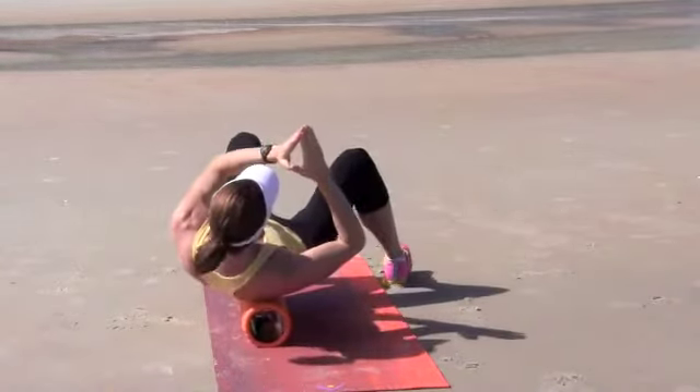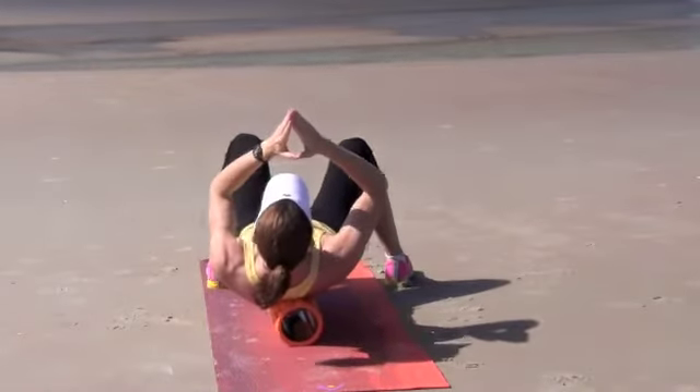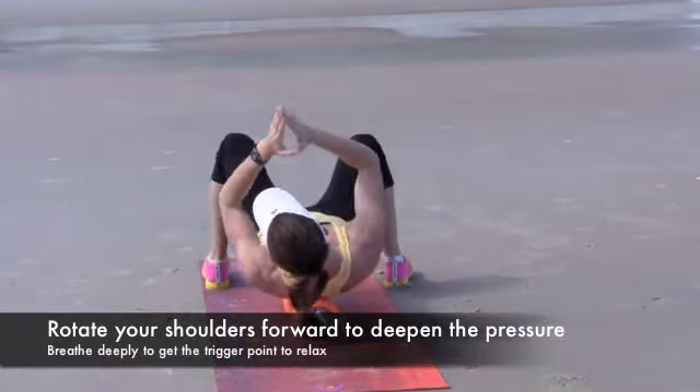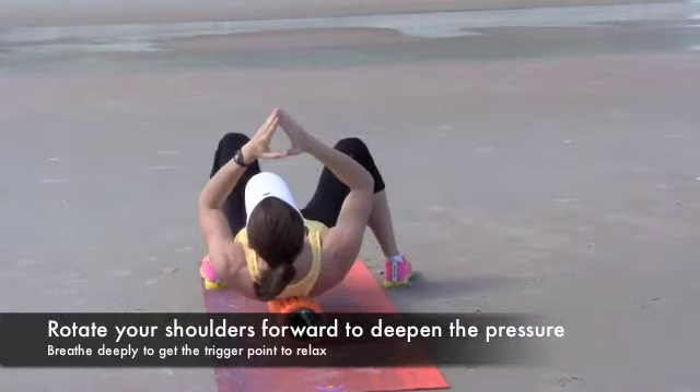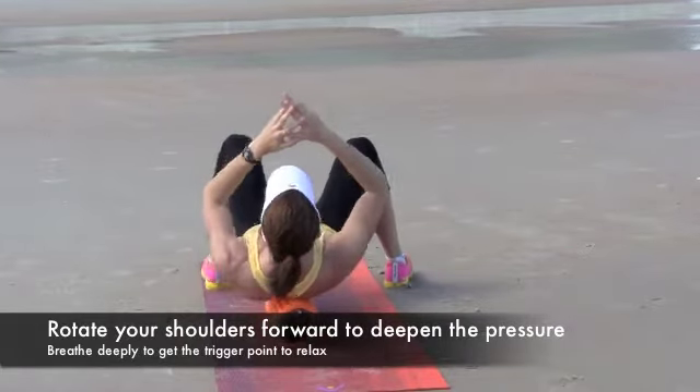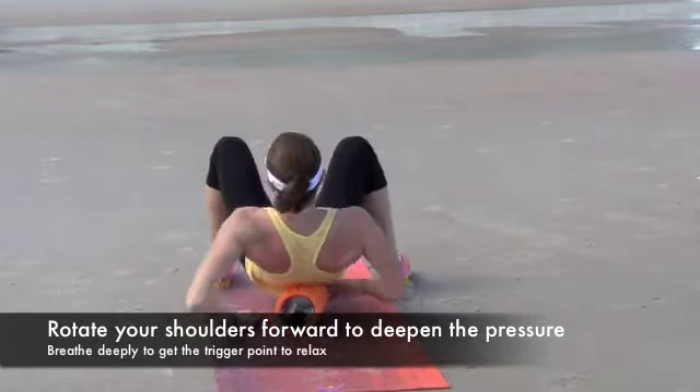As she moves her arms up towards the sky, that exposes the muscles in between your shoulder blades called the rhomboids. When you find a hot spot, put some direct pressure on there for two to three seconds and breathe in really deep until you feel it release, and then move on to the next part.